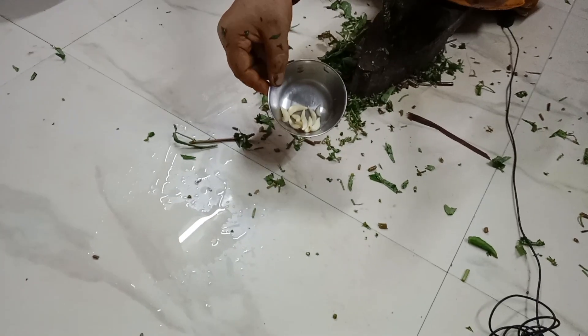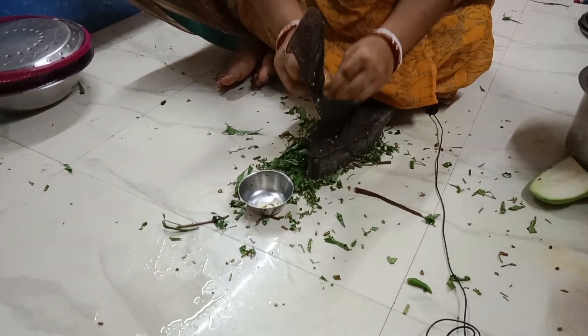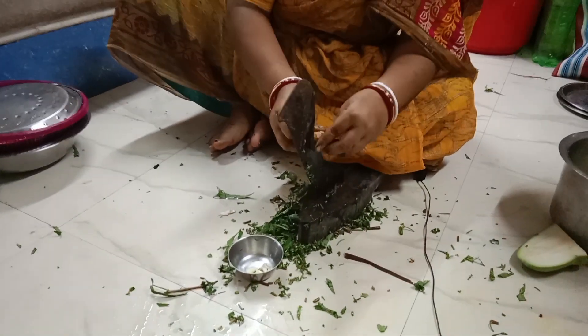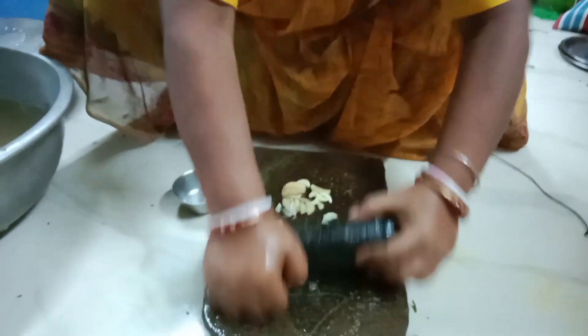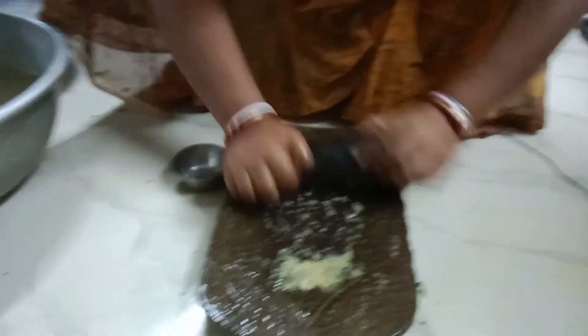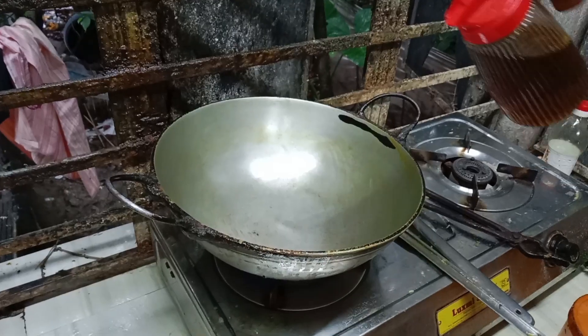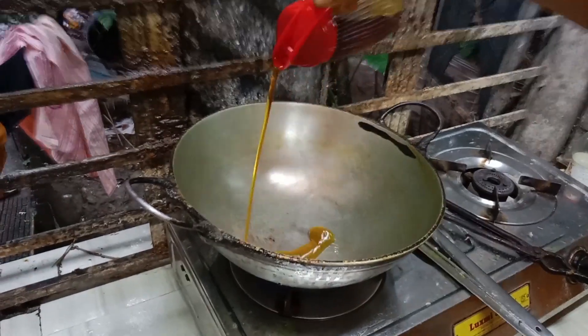And this we use. We are going to use this black onion and we also try to cook this way. We add one green onion. Give it one. The green onion normally is not good. Let's make rice.